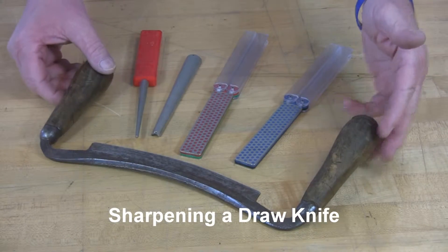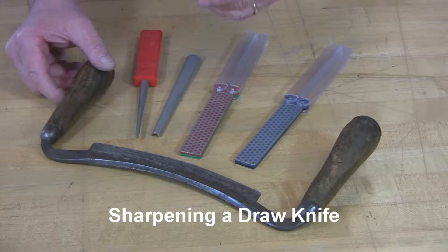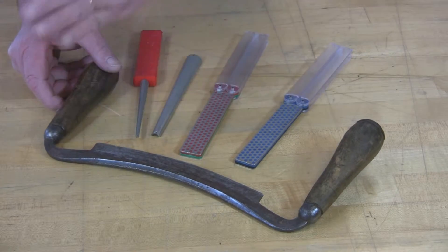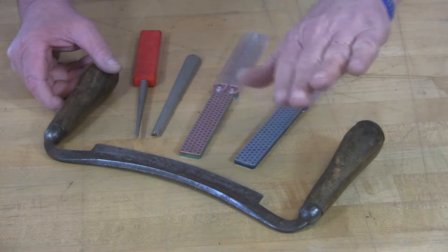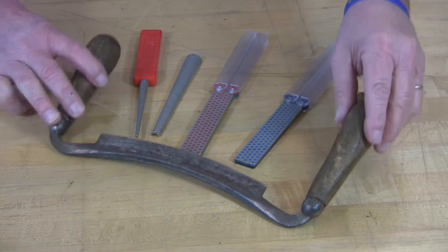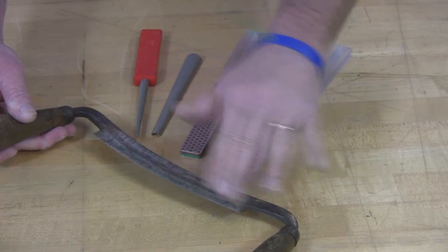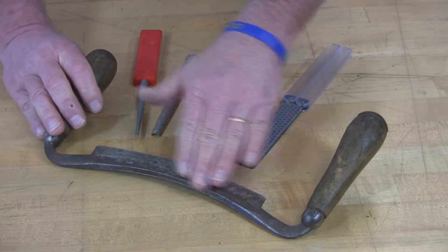I have a draw knife here, and these draw knives can take a lot of different shapes and forms — different geometry. Some can be round for scooping out chair seats. Some can have a bevel on one side or a bevel on both sides. This one has a flat back and an inclined front.